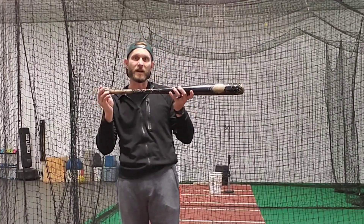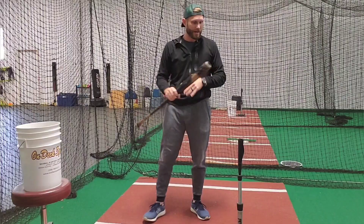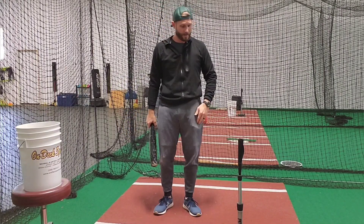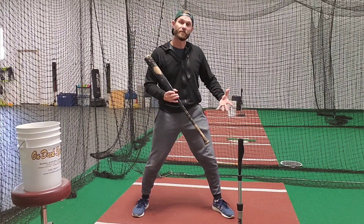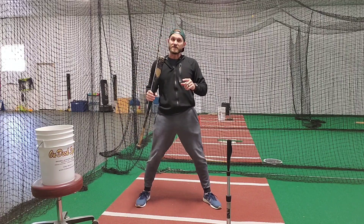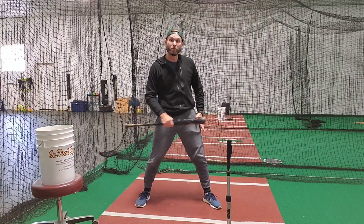Isaac Newton's third law states that every action has an equal and opposite reaction. A jet airplane flying at 400 miles an hour has the same amount of force coming out the backside of it, even though you can't see it. How does that apply to our baseball swing, our front and back leg? The more force you have going into something, the more force you have pushing back. The more force we have pushing back, the more force we'll have pushing forward.